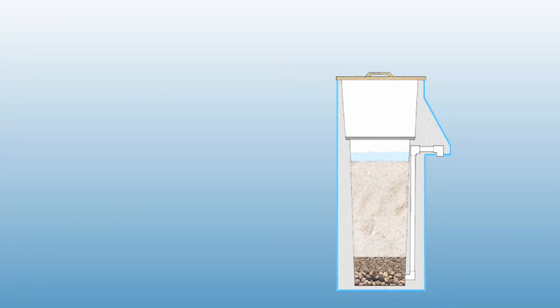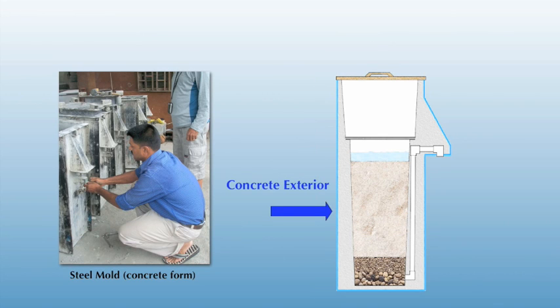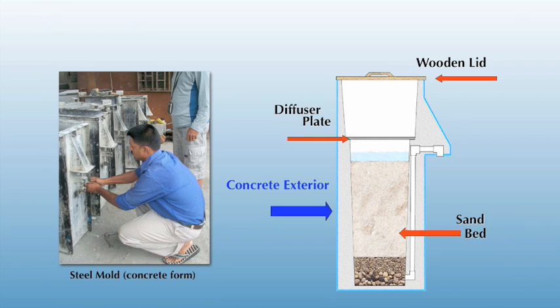So what is the BioSand filter and how does it work? The filter is roughly the same size as a water cooler, standing 3 feet tall and 1 foot square. It is made out of concrete using a steel form. Each steel mold is capable of producing one filter in a 24-hour period. A wooden lid sits on top of the filter, keeping out insects and other foreign objects. A piece of sheet metal with holes in it sits on a ledge inside the filter. Approximately 16 inches of specially prepared fine sand serves as a filtration media. Beneath the sand lay two layers of gravel and plastic tubing that is encased in the concrete.